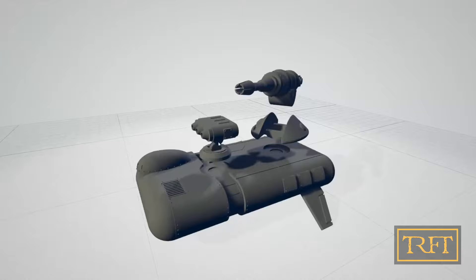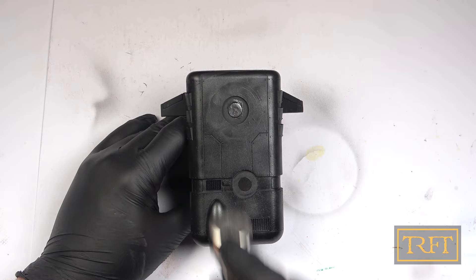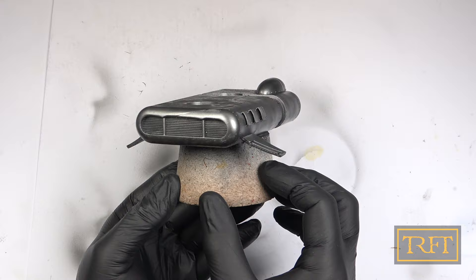Moving on from STL to resin, this is the Grav Attack vehicle after priming. The first step was to create a metallic undercoat with AK Metallic Smoke, which you may remember from my Custodes videos. This dark metallic enamel paint always sprays beautifully and has an ultra-realistic finish, so it's really hard to go wrong with it.